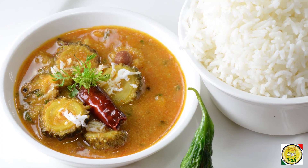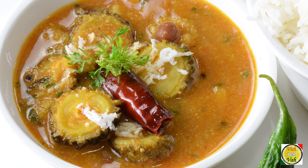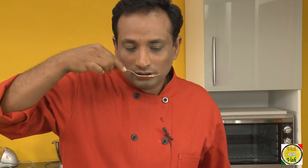I cannot believe I'm saying this, but I'm going to pig out with the bitter melon Pitlai — that is Pavakai Pitlai! Dear friends, I hope you enjoyed learning how to make this Pavakai Pitlai. Vahrehvah is all about inspiring others to cook, so please post your recipes and cooking tips at vahrehvah.com so others can benefit from your great cooking. Thank you!